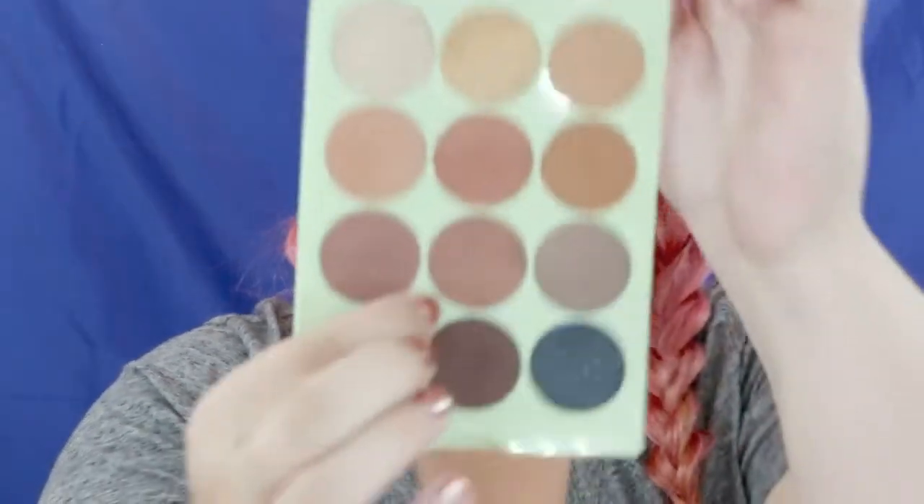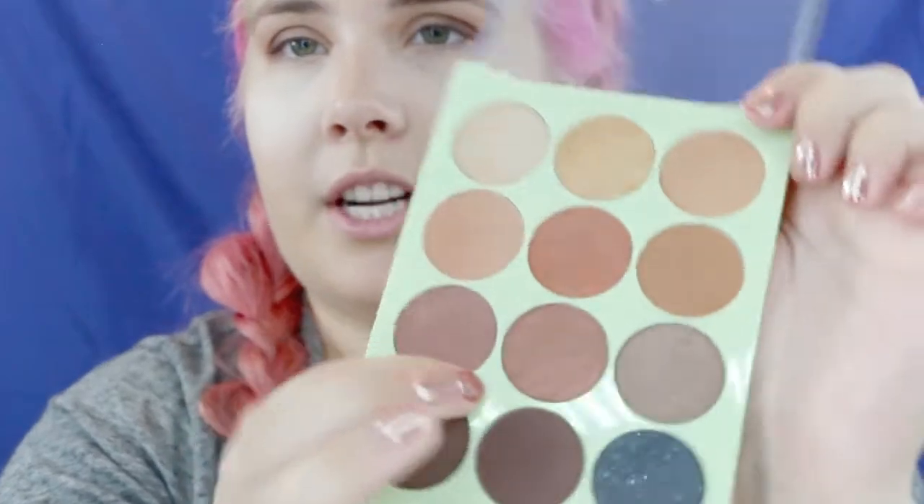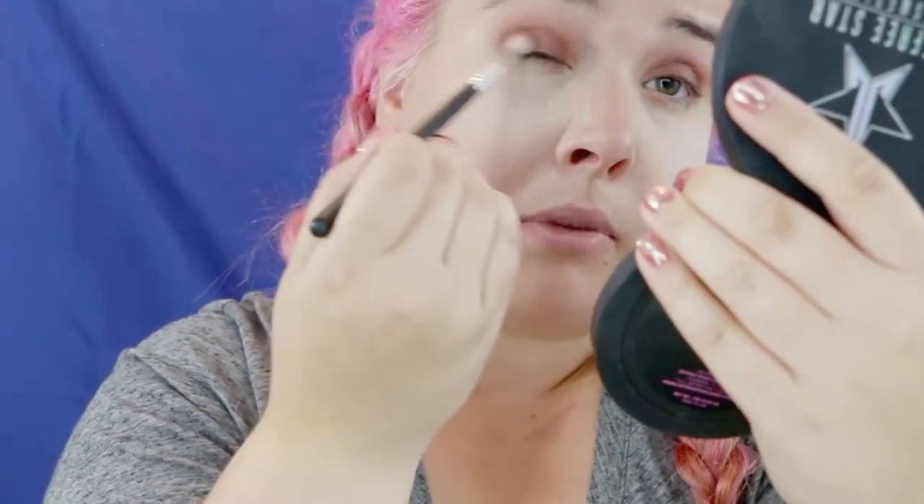For the center of my eye, to really brighten it up and give it life, I'm using a beautiful shimmery shade called "Getaway" — it's a brown with pinky little flecks in it. I'm applying it with my finger because that really ensures it sticks with minimal fallout. Then I'm taking that same outer color "Aw Snap" and blending it with the center shade to make sure everything looks nice and cohesive.